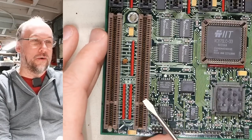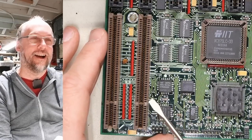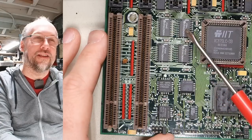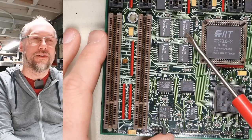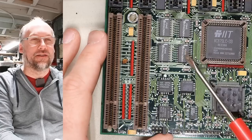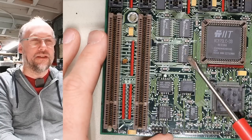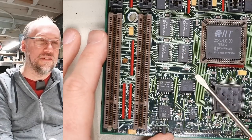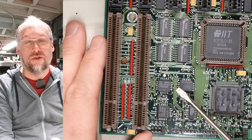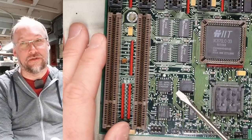Here we are at the VESA local bus slots. How is this possible? I don't know. But take a look at these chips here—they're 74LS chips. These may be some type of latches. A latch would allow you to interface an 8-bit device to a 16-bit data bus, or vice versa.